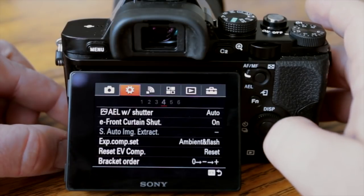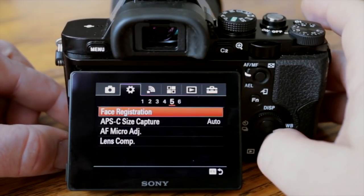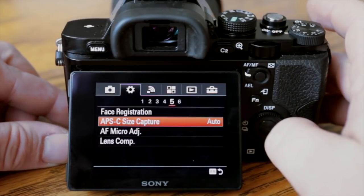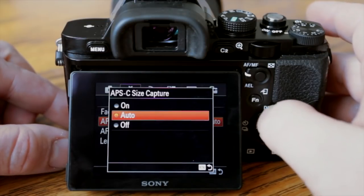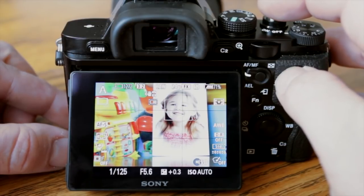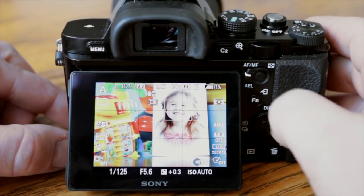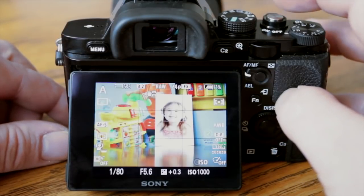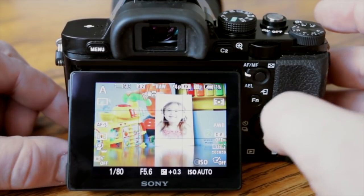Face registration is where you can register specific faces — you could register a face and set it to priority so the camera always focuses on that person. APS-C size capture — right now it's set to auto, but you can force it on and put the camera into crop factor mode. See how it looks like I'm zoomed in more — you can get a free zoom out of this camera with that feature. Going back to auto, it zooms back out to full-frame. This is great if you're using a telephoto lens and want more reach, or if you're using APS-C lenses.